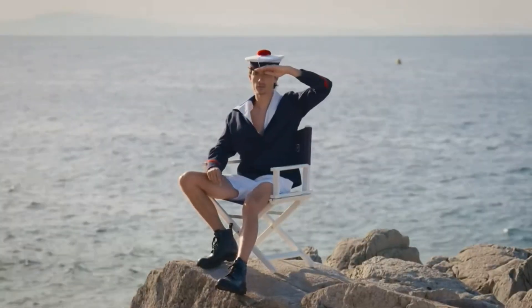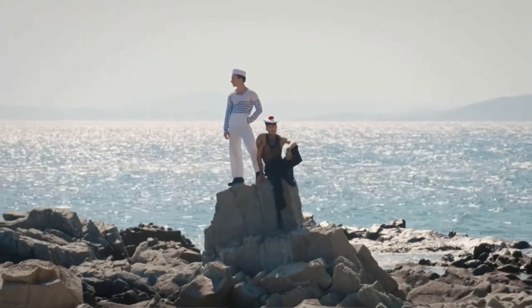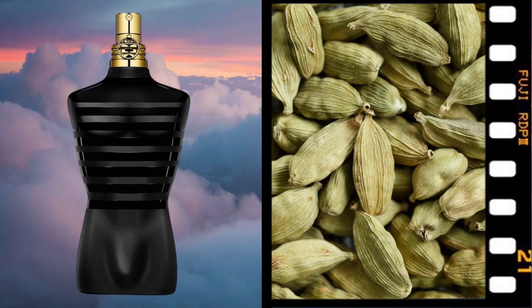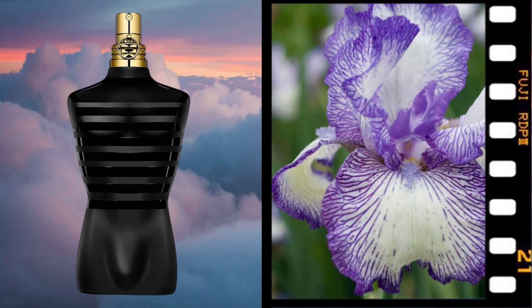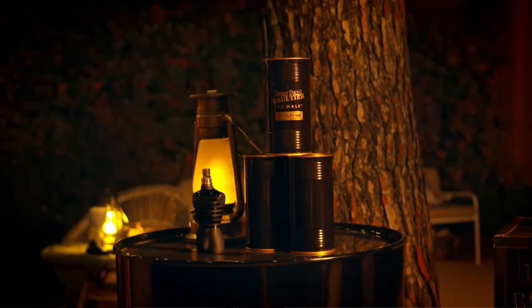Jean Paul Gaultier Le Male Le Parfum is a very warm, spicy vanilla aromatic fragrance. The top note is cardamom, the middle notes have lavender and iris, and the base notes have vanilla, oriental notes, and some woody notes. If you recognize those notes, you understand there are a lot of fragrances out here with similar notes. I kind of look at this as like another Most Wanted or Invictus Victory — those date night fragrances. This is a date night fragrance.